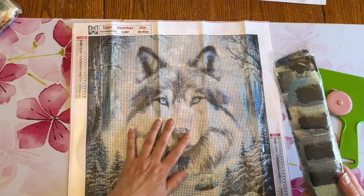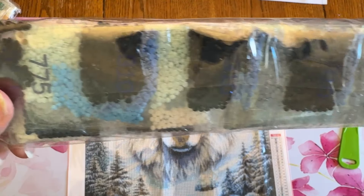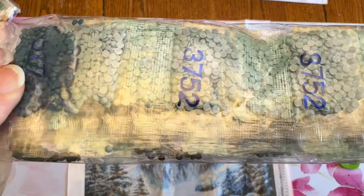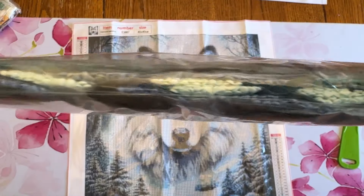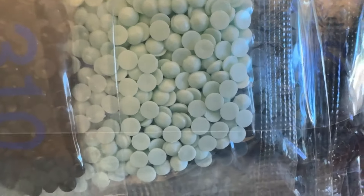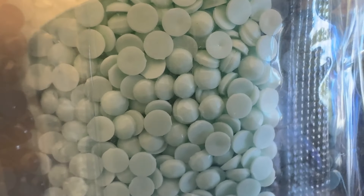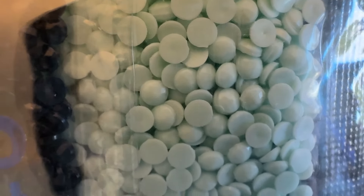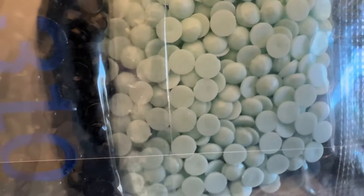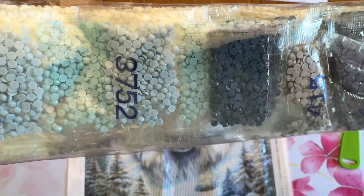This one also comes with baby bags, and again lots of blues and grays. Both of these are round — I didn't mention that both of these are round. I tried to get up close and personal so you can really see what these drills look like. There are a couple that I would pick out and not use. We'll see how that is.